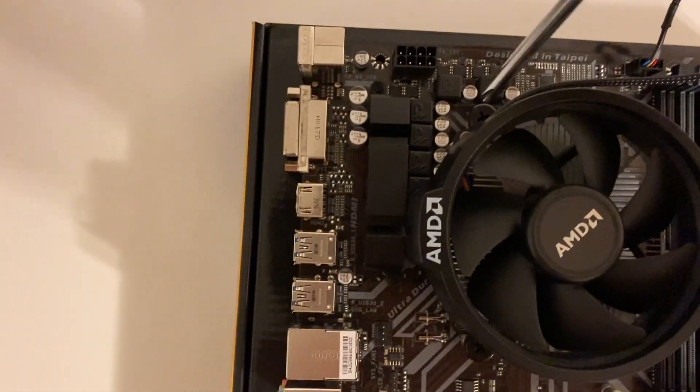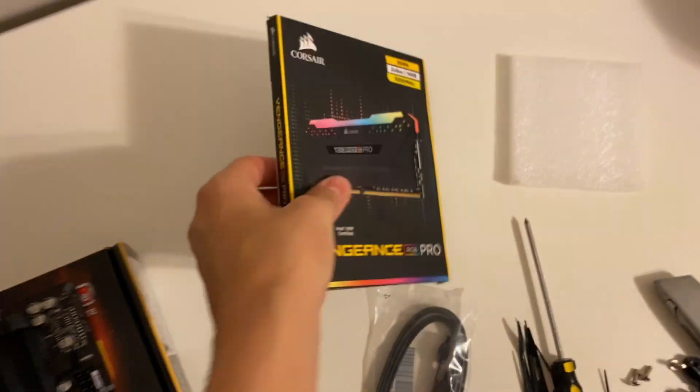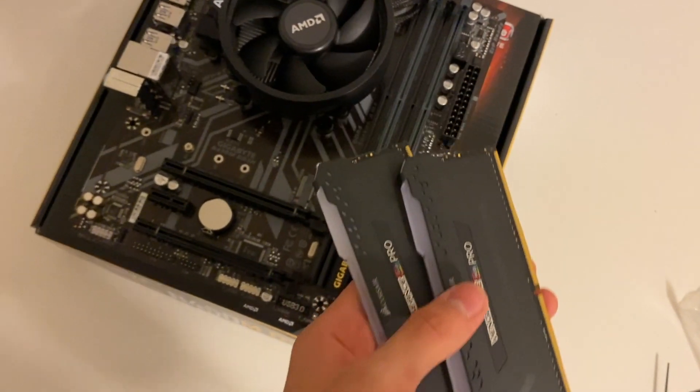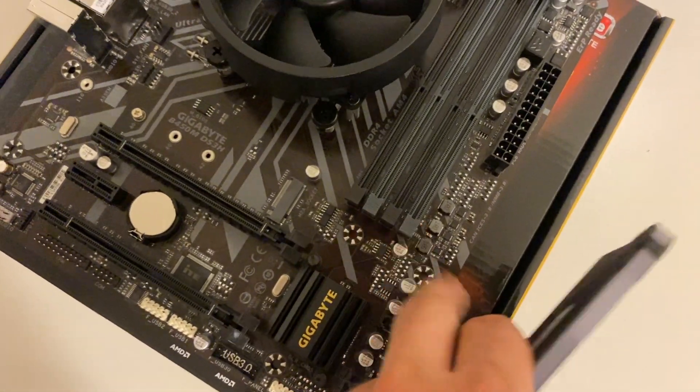When you screw it in, screw it in diagonally across from each other so it goes in evenly. Now start with your RAM — we got 16 gigabytes of Corsair Vengeance RGB Pro. Since we got two sticks of RAM, we put them in slots two and four.